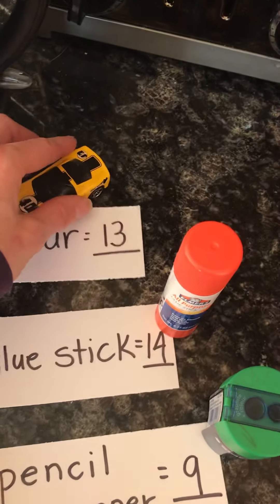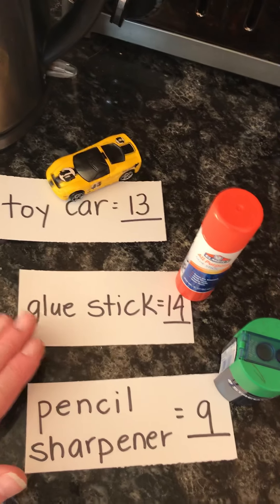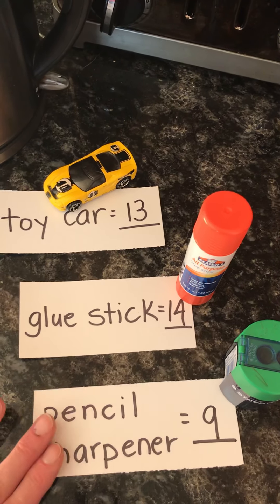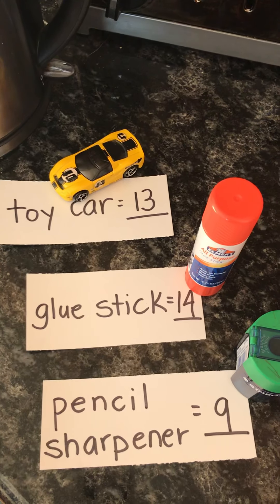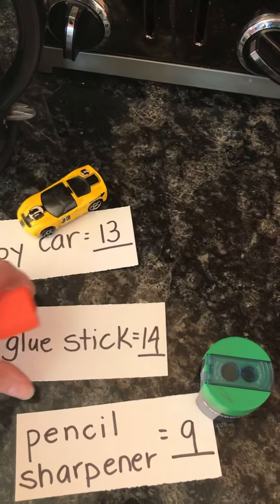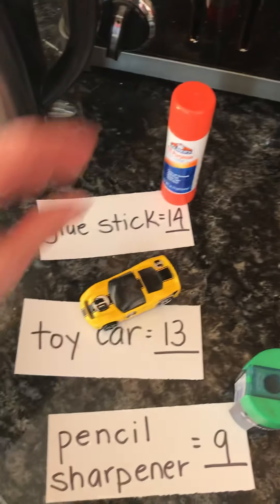Now we've measured already our toy car — 13 Unifix cubes; glue stick — 14 Unifix cubes; pencil sharpener — 9 Unifix cubes. So far the pencil sharpener is lighter than the toy car and the glue stick. When we look at our numbers, our heaviest object is the glue stick.